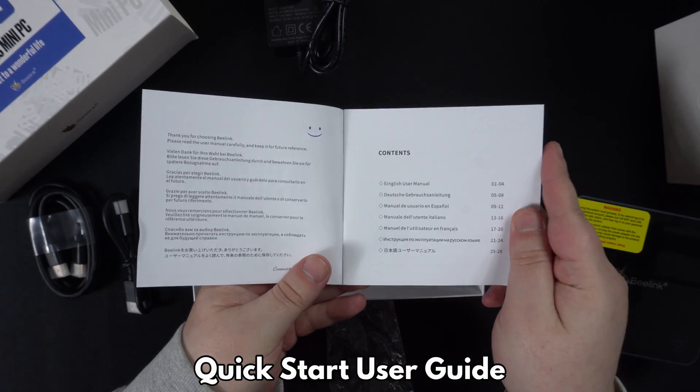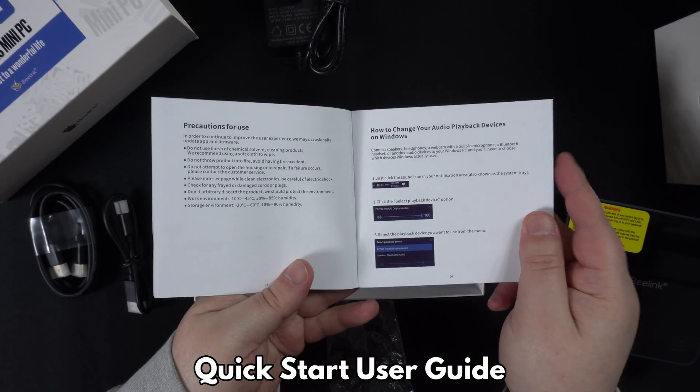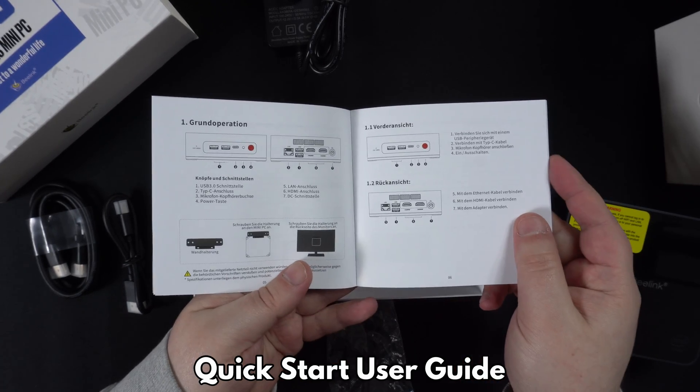And last but not least, underneath is a user manual in multiple languages including English, German, Spanish, and Russian.